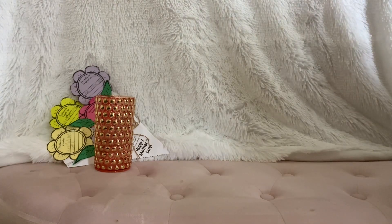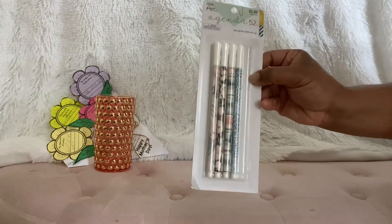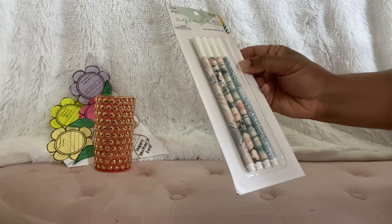Like I said, she knows I love pens, so look — there are some pens. Can y'all see the prints? So cute.